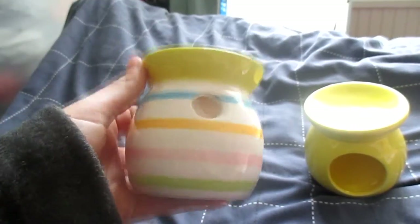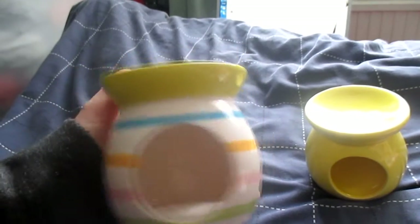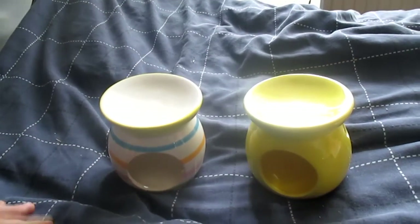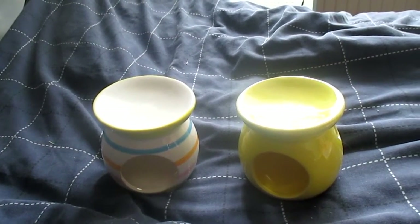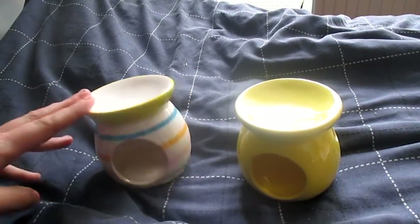I did want two of the stripy ones but they only had one stripy one because the other had a massive chip in it. So I went ahead and got one stripy one and one custard yellow colour. I'm not too sure which one's going to be for which mouse yet but I just went ahead and bought them. If they fit Nemo in, I might go back and get another one because I think it would be really cute for him as well. Obviously these were just £1 each.